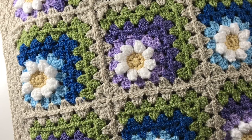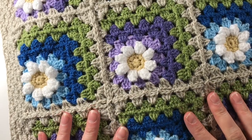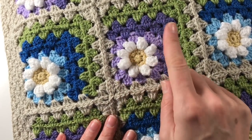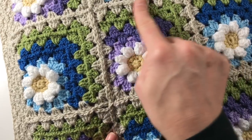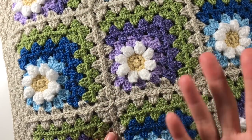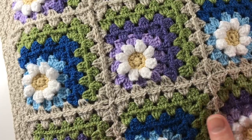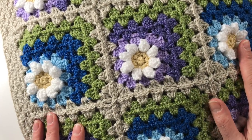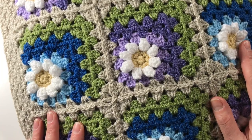Hi everyone, it's Anja here and I'm back with another video for Ophelia Talks. Today we are looking at this cushion here. Remember we made the squares and then in another video I showed you how to put them together. I told you it would be for my project where I am yarn bombing all my cushions in my sitting room, and believe me I have quite a few cushions.